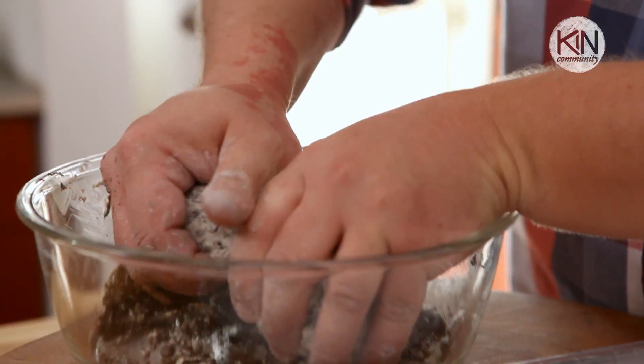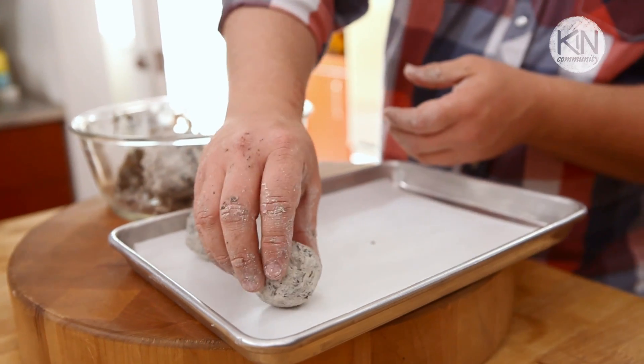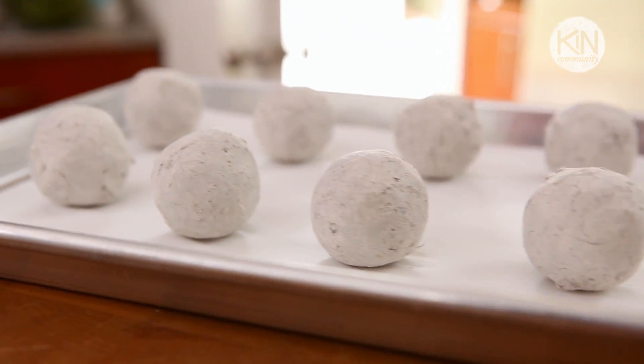Once it's completely mixed, begin breaking off pieces and roll them into about one to one and a half inch spheres. Then set them aside on a flat surface to dry. Depending on the area you live in and the amount of humidity, it'll probably take about one to two days to dry.